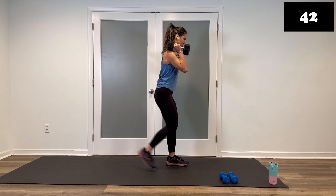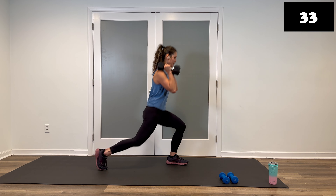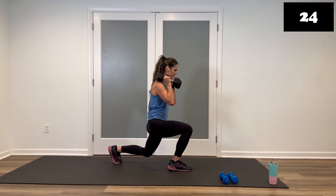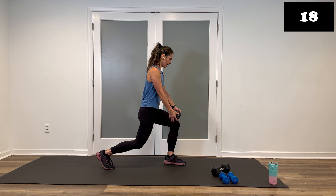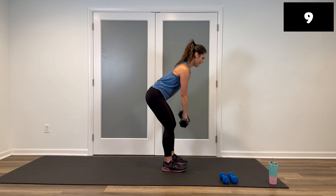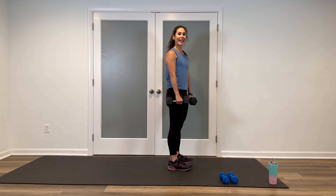Hinge, rack, reverse, reverse — bring it back down with control. Inhale, exhale up — squeeze the glutes on top, hit that lunge. Modified option: you can have one weight down, hold it here, shorten the range of motion for the deadlift, and do a half range. Keep moving whichever version you're doing. Eight seconds left — five, four, three, two, and stop. Good job. Put the weights down.